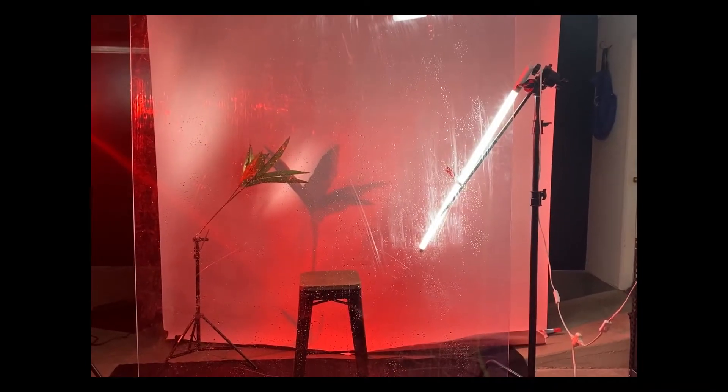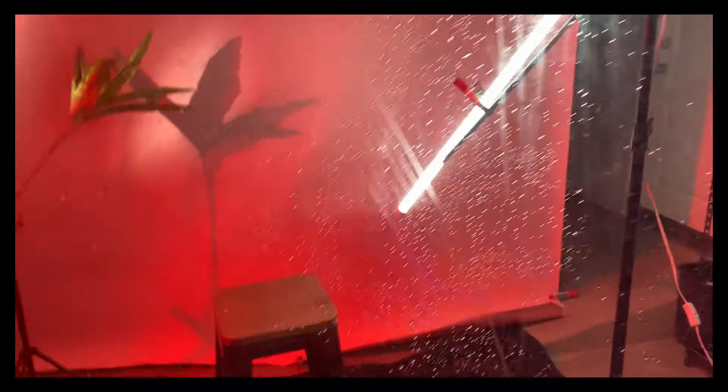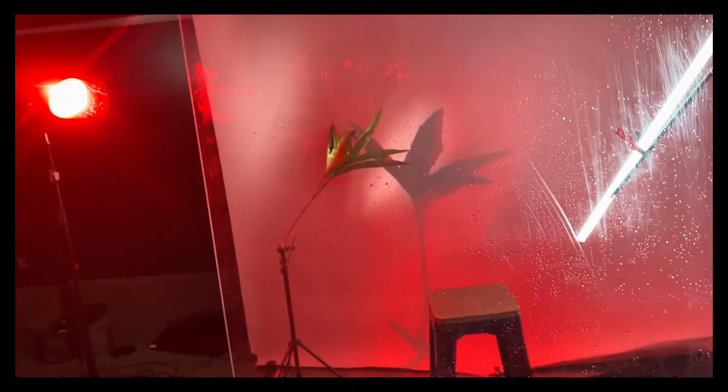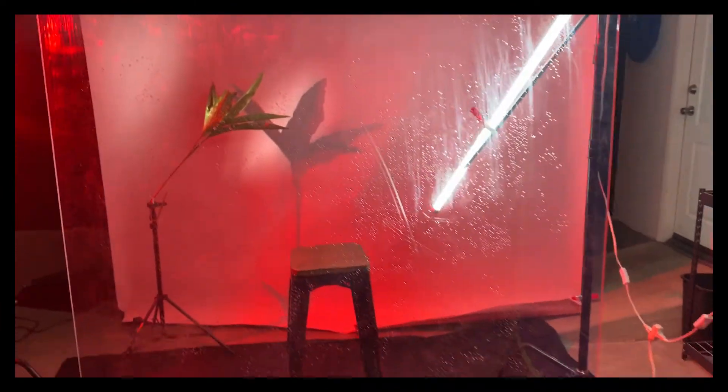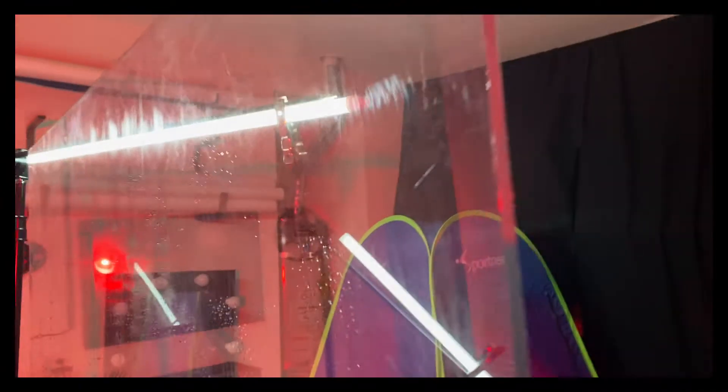We went really moody on this using a ton of red light and a lot of foreground elements. We have our talent standing behind an 8-foot see-through plexiglass that I went ahead and squirted down with regular water out of a squirt bottle, just to get it real wet as if we were shooting through a really cool rainy window.